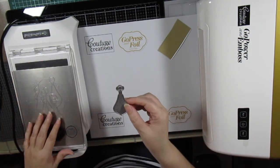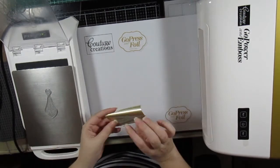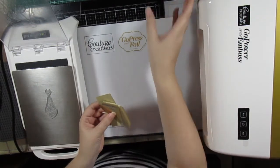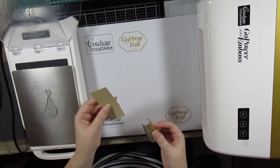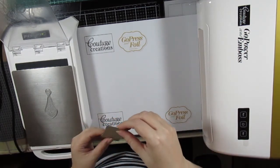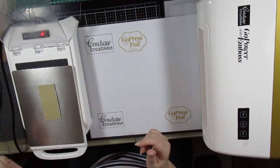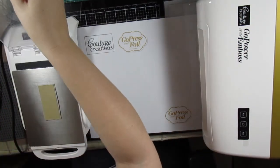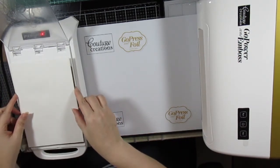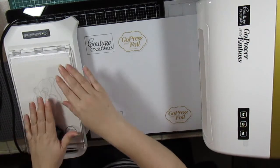My Go Press Foil Machine is ready, so I'm adding the cut, foil and embossed die onto the metal conversion plate. I've already cut a piece of Couture Creations heat-activated foil — this one is called the driftwood foil. I will add the cardstock, placing the foil with the shiny side down onto the die, then the cardstock on top, adding a shim, closing the lid, and heating it up. And it's ready.